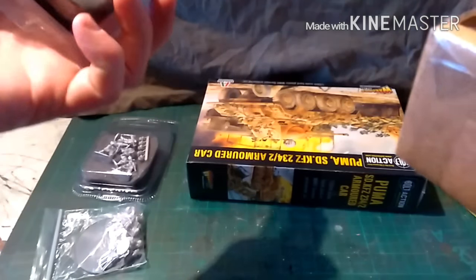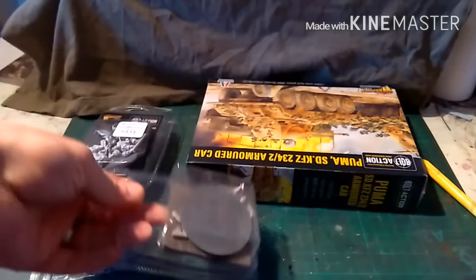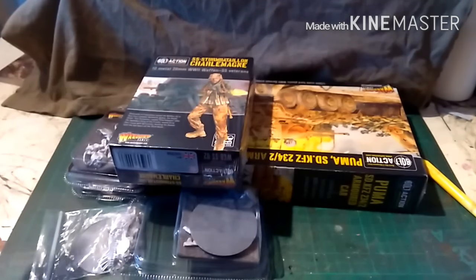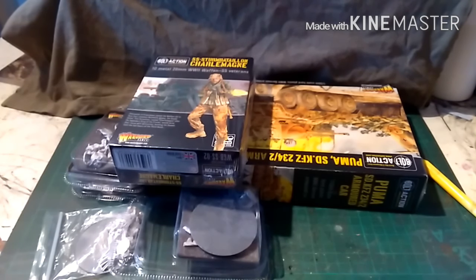We have an MG42, we have specialists, flamethrowers, snipers, and an 81mm mortar, and the SS Sturm Battalion Charlemagne. Now I know that the SS Sturm Battalion Charlemagne are French SS and they fought on the Eastern Front and in the Defence of Berlin, but they are just such nice models. And because the 9th SS also fought on the Eastern Front, any miniatures in there that have Russian equipment would have picked that up on the Eastern Front before they were moved to Normandy in mid-June 1944.